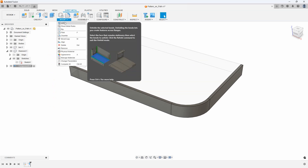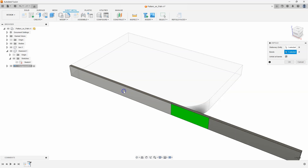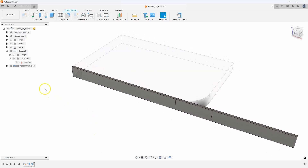Then I can come in and say unfold — we're going to unfold all the bends. What's the stationary face? I'll click this flat face here, and you can see it's unfolding the sheet metal to be totally flat. Now we're going to pattern along a path, which is going to be a straight line. I'll go back into the solid and say pattern.